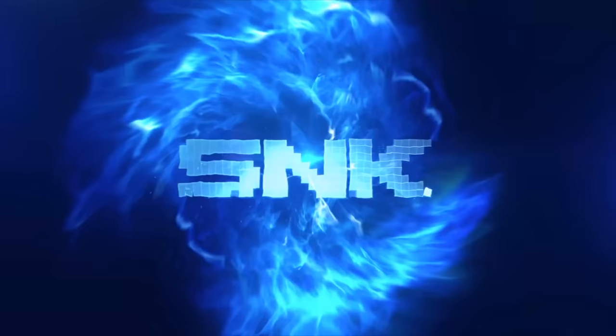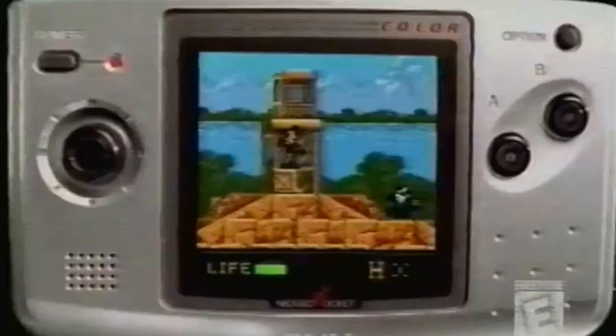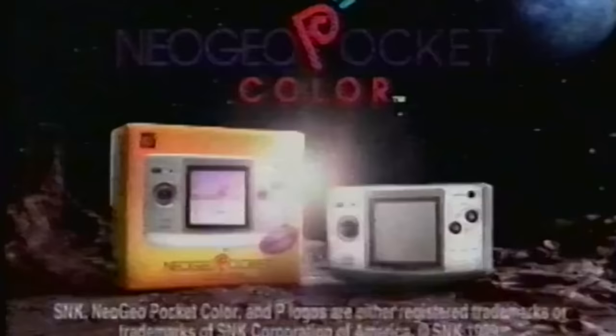So, the Neo Geo Pocket was SNK's take on a Game Boy competitor. Originally it was only in black and white, and it came out in 1998, but the year after they introduced the color version, which I've got here. It's really interesting the direction they took with this system — unlike their home console at the time, which was really trying to push for arcade-quality graphics, this didn't really push the envelope in any particular way.